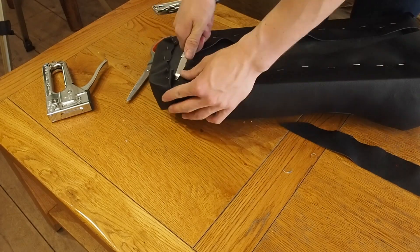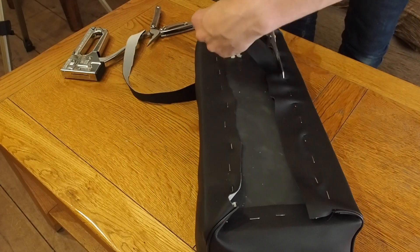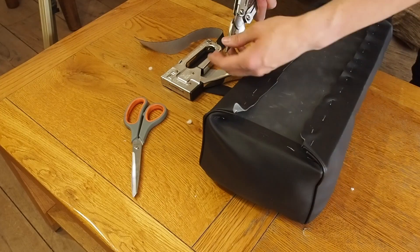Once I've got all the edges stapled down, I'm now just going to take out some of the staples that were temporary, remove some wrinkles, and put in some fresh staples to finish off the base of the seat.